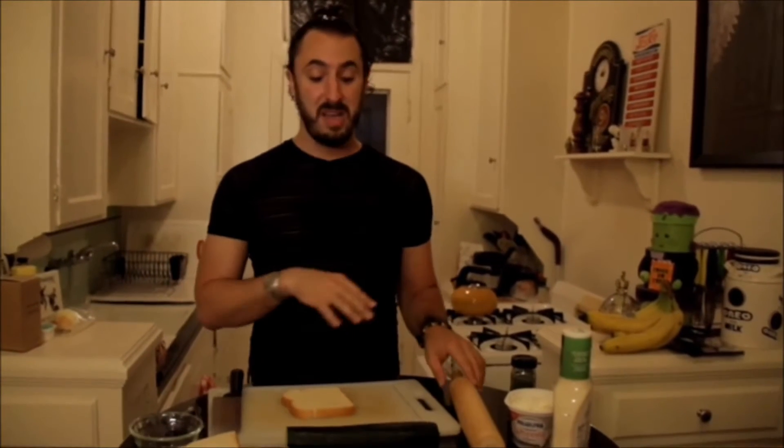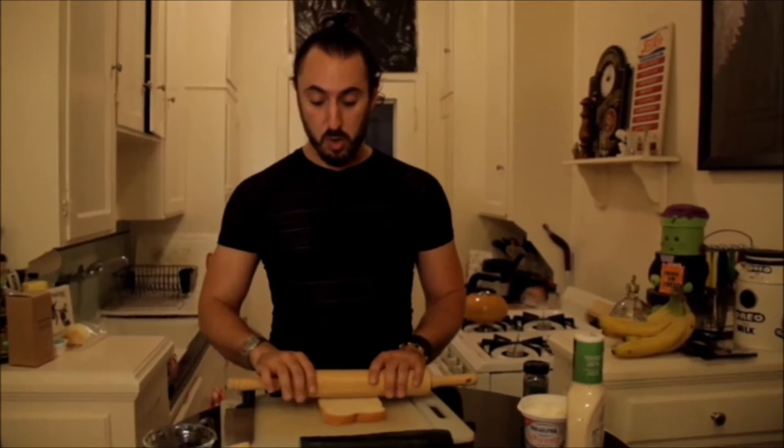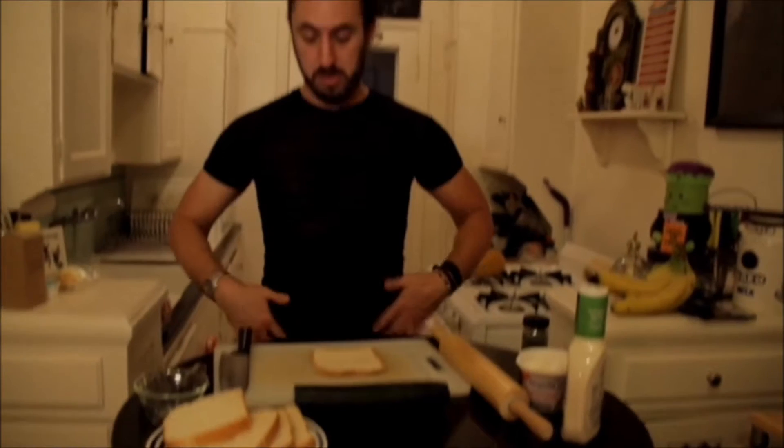First thing we start with is the bread. Some people like to use wheat bread. I don't. I like to use Wonder bread. It's white. It is the least natural type of bread you can make, okay? So we take the bread and we start off with the rolling pin and we do like this. Look down here, you see? Not too far down because it's my region. But we have the flat bread now, okay?